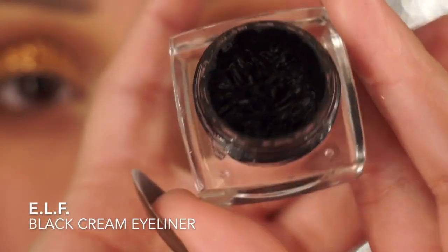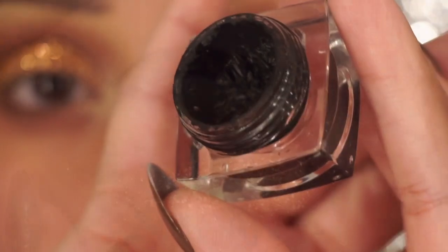Using Elf's Black Cream Eyeliner, I'm going to use this to create my bold liner.